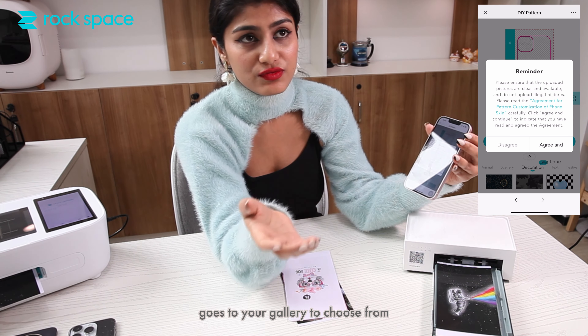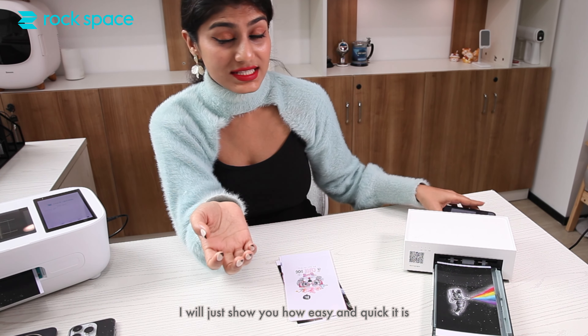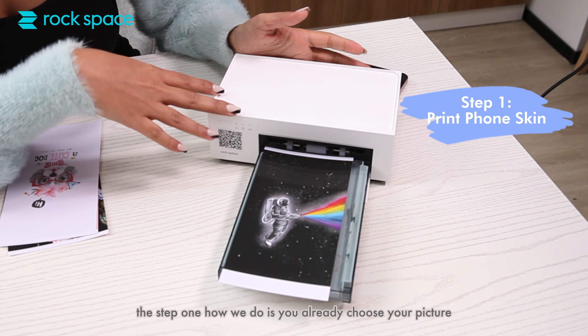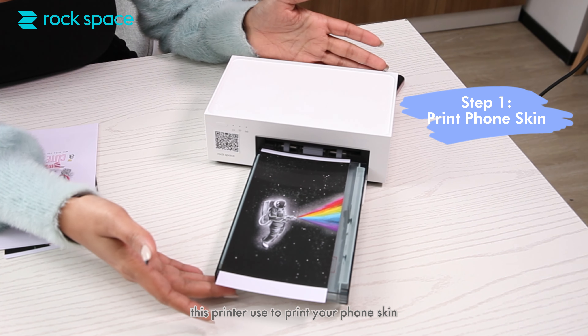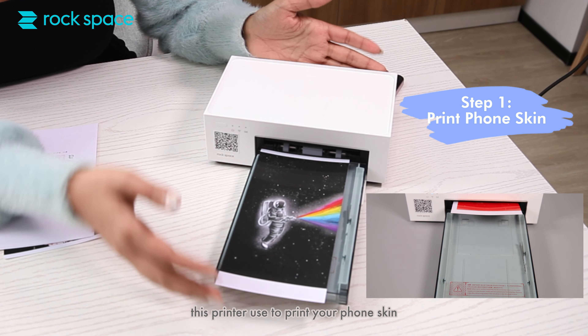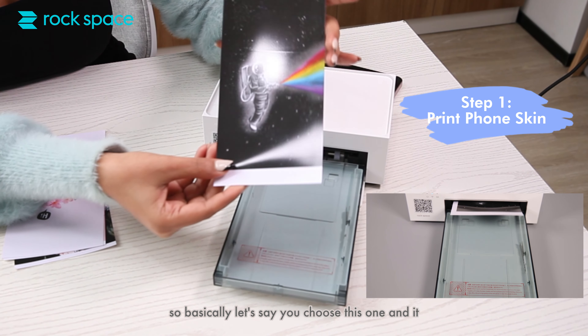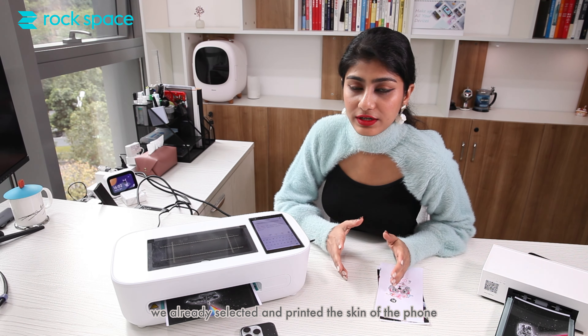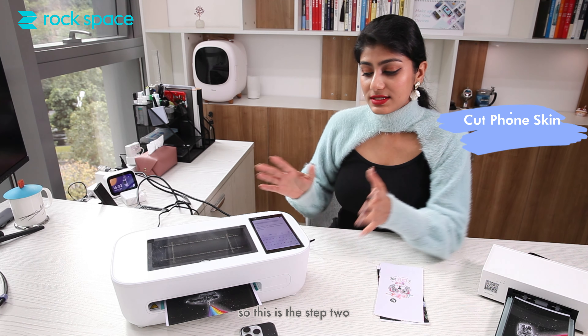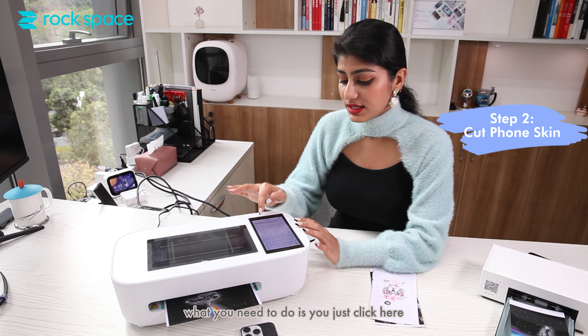Let me show you how easy and quick it is. Step one: you click on the plus icon, it goes to your gallery to choose from. You already choose your picture — this printer will print your phone skin. Let's say you choose this one, it comes in, and then we go to step two: we've already selected and printed the skin of the phone.